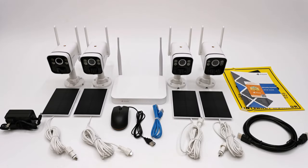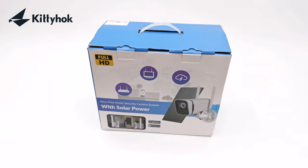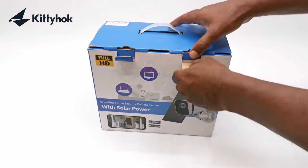What's happening everyone, Nick here from TV Boxstop and welcome to another exciting product review. Today's video features a security camera system from the developers of the brand Kittyhawk, and this is a wireless solar powered 1440p camera system with two-way audio, night vision, and motion sensor spotlight feature.